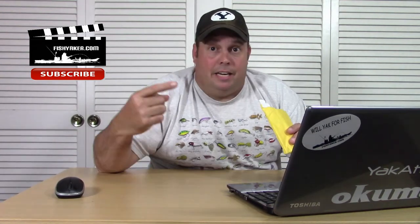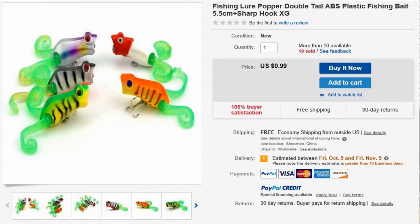So I got it, and this is what I ordered. It's listed as a fishing lure popper double tail ABS plastic fishing bait 5.5 centimeter plus sharp hook XG. For those that haven't followed along much, that's a lot of keywords — so they get spidered in on just about everything. Sharp, hook, fishing, lure, popper, double — basically every word there.